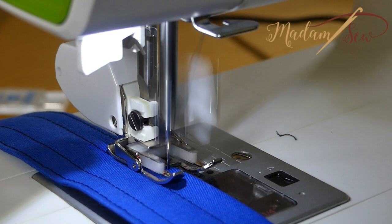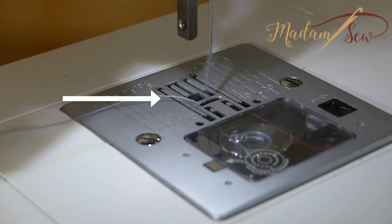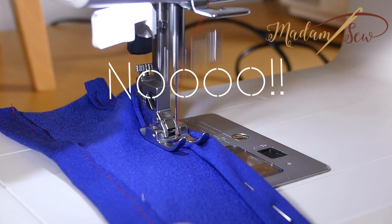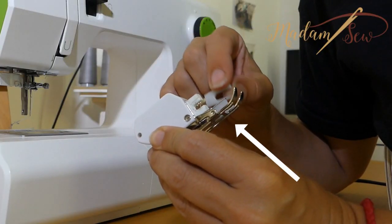With a walking foot, different layers of fabric will move evenly through the machine because of the upper feed dogs. Feed what? The feed dogs. The feed dogs of your machine are generally two short thin metal bars with diagonal teeth. They're placed in a sewing machine's needle plate below your presser foot. They march back and forth pulling your fabric below the presser foot while you sew. That's it. But if you have different layers, very often the upper layer doesn't move as fast as the bottom layer. A walking foot also has feed dogs, and these little teeth pull the fabric from the top.